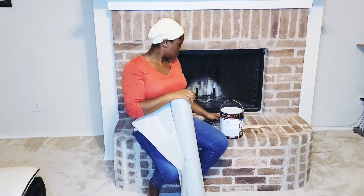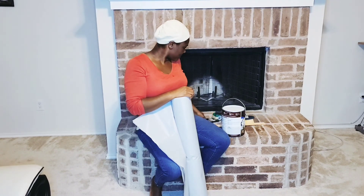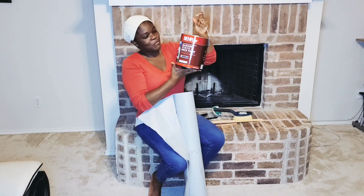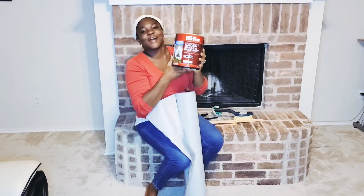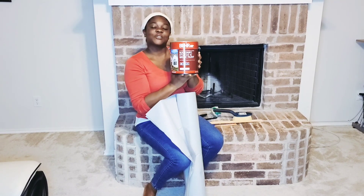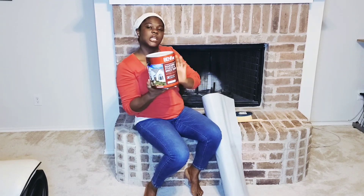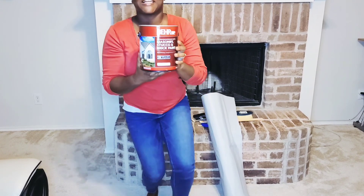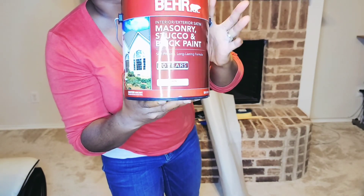I also have my hair stick — of course there's pink — and my ruler. Lastly, I'm going to be using this pink paint from Behr. One of the associates recommended this pink for a fireplace, especially when it's brick. It has a glossy look to it, so it's not flat. Yes, I will be using this one — let me bring it close to the camera.